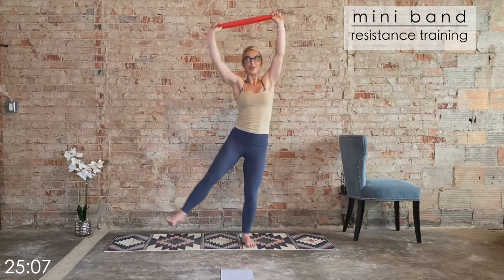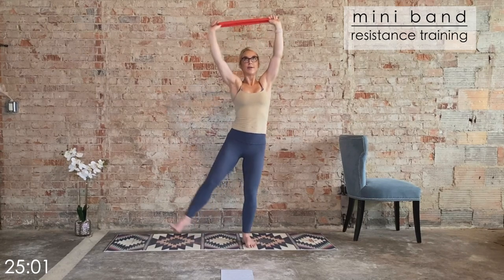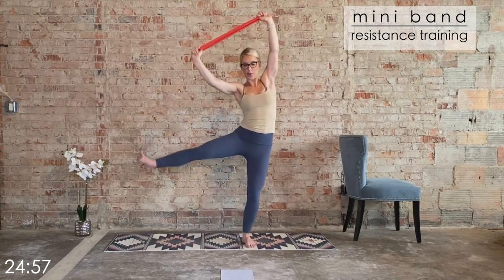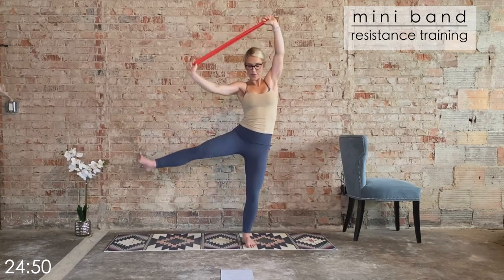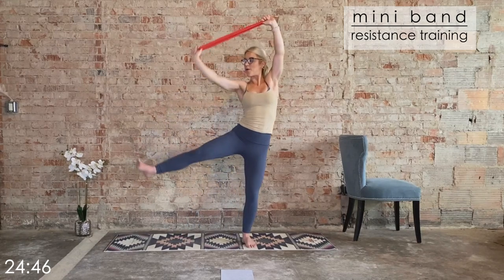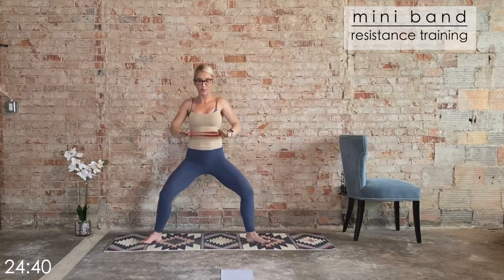Keep this up — down. Now we pull towards that leg, a lat pull. Side lats — pull it in, stabilize those hips, obliques. Three more, last two, last one. Sumo squat, pulse it out, release those arms, roll it back.